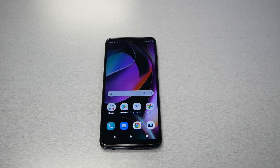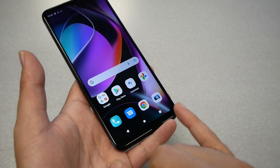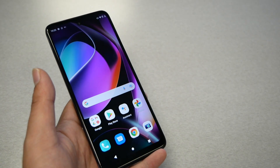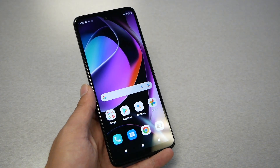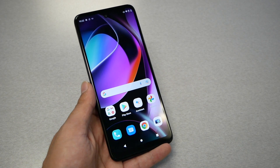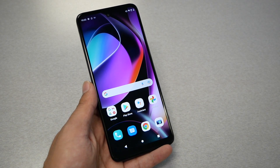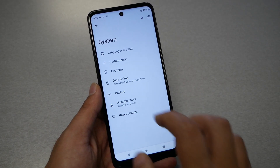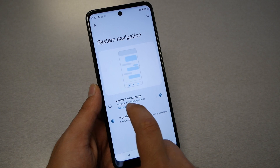Tip number six: button navigation or gesture navigation. If you look at the Android keys that help you navigate the phone, you'll see three buttons — one for Recent, one for Home, and one for Back. This is the classic Android layout that a lot of people are used to. As of Android 11 and up, Google changed the navigation and you can now use gesture navigation. To switch, go to Settings, then System, then Gestures, then System Navigation, and you'll get two options: gesture navigation or button navigation.